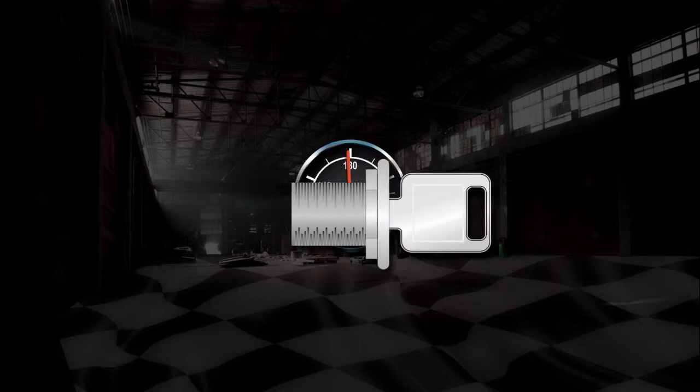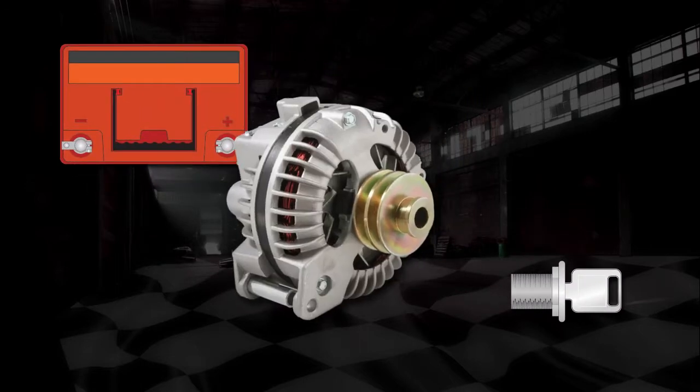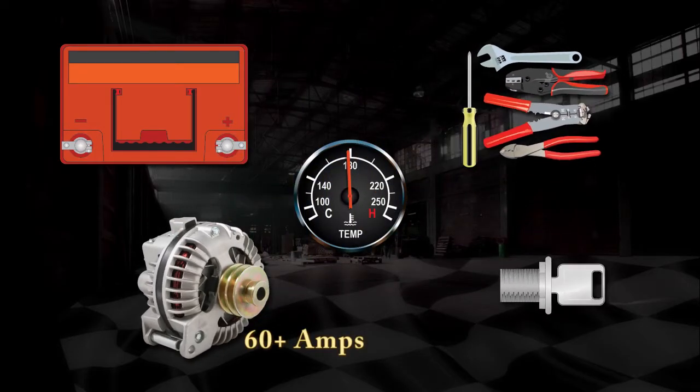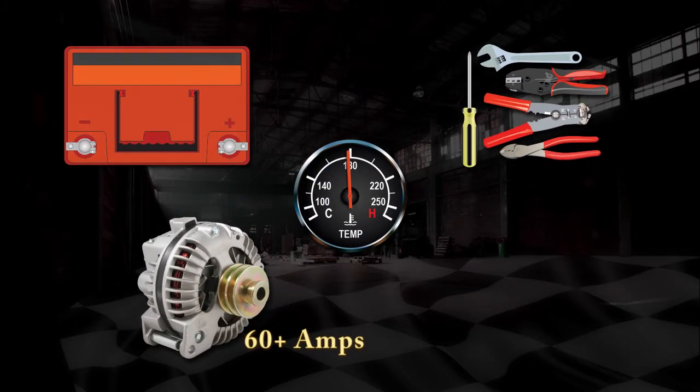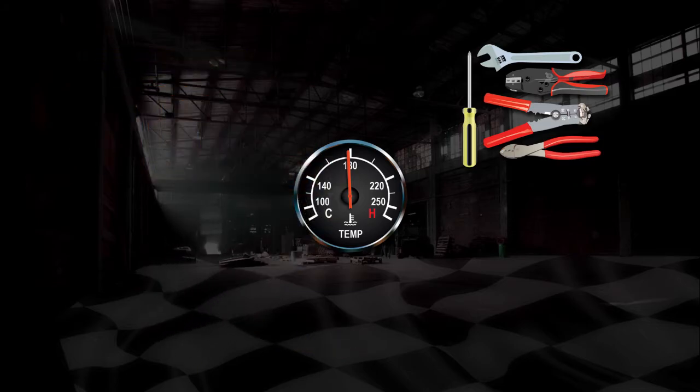You'll need to find a switched ignition source and connect the relay to the battery. An original alternator should be upgraded, and basic hand tools are all that will be needed. So let's dig into the installation process for a cooling fan relay kit.